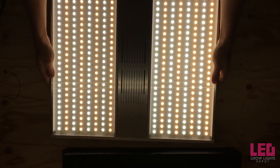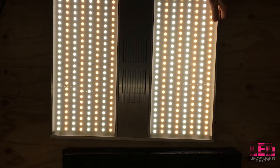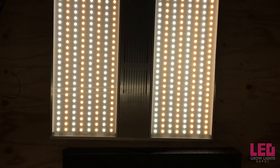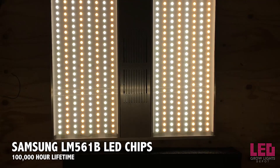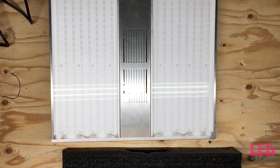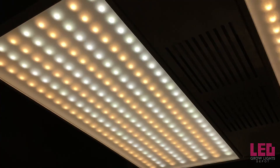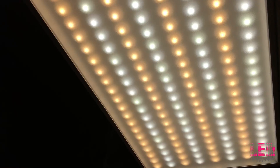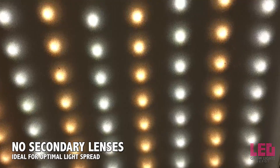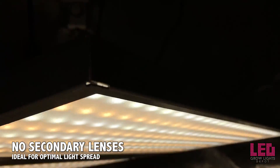Nexlite recommends that you start high and adjust the height as the plants acclimate. Keep in mind that the further you bring the fixture up, the less intense the light will be, but you'll gain coverage area. Nexlite uses highly efficient Samsung LM561B diodes, which are rated for 100,000 hours at 77 degrees ambient temperature. That's about 22 years on a 12-12 flower cycle and 15 years on an 18-6 veg cycle. Higher temperatures will decrease the lifespan of the diodes. Notice that there's no secondary lenses on the unit, so without these you will get increased efficiency and a larger light spread.